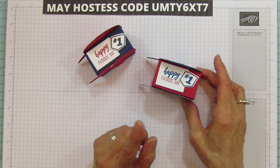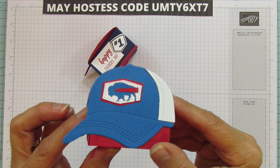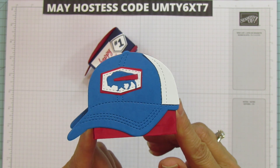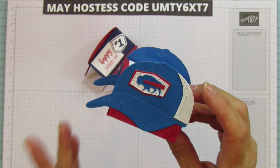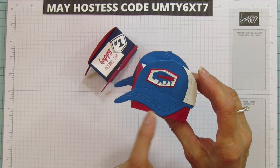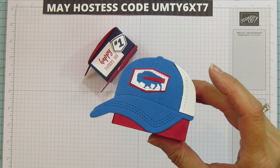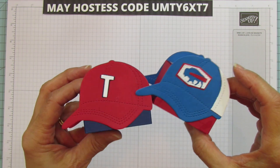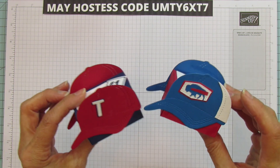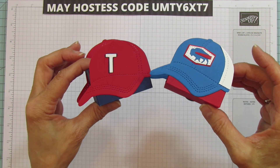My husband and I are actually from Buffalo, New York but we've lived in Texas longer. Look at what I made — isn't that adorable? I can't wait to give this to him because he hasn't seen it yet and he's gonna freak out because it's so dang cute. I did the other side the same way, and there was a buffalo die included which is what inspired that one. I thought it turned out so stinking cute. We are now Texas fans but we are also still Buffalo Bills fans — die-hard fans for many many years.